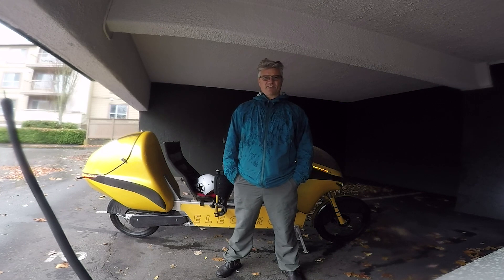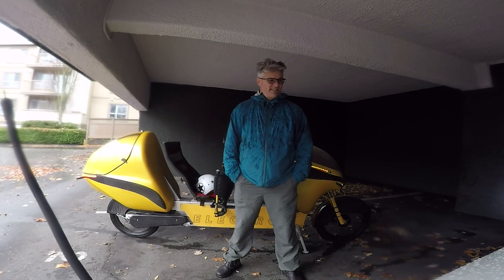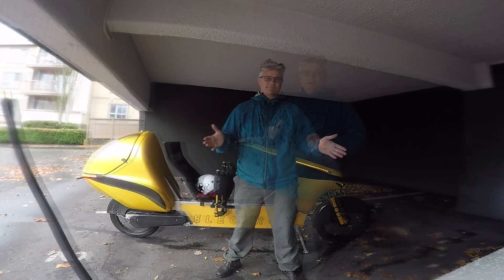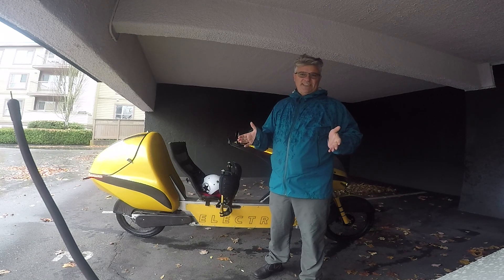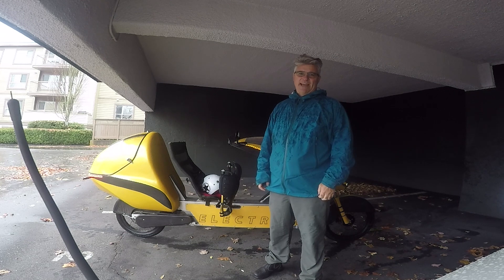Hey Electrom fans, Fabrizio Cross here. It's been a while since I've had an update for you guys, so I thought I'd lay one on you. The rains have finally come here in Victoria, British Columbia, and as a result I can finally show you how the Electrom handles wet weather. What I'd like to bring to your attention today is how this fairing keeps my lower body nice and dry in the rain.